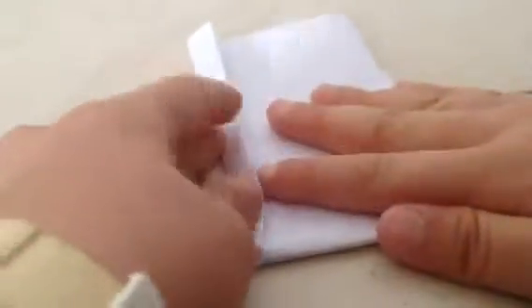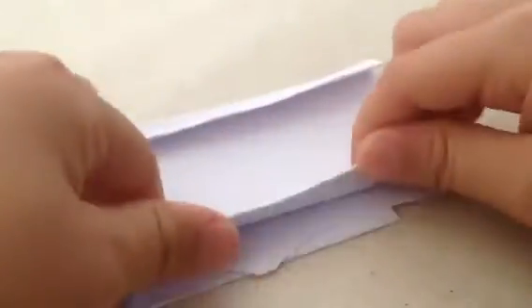Now, back here, you fold these sides back. See, you're starting to get it. Now, fold this side back.